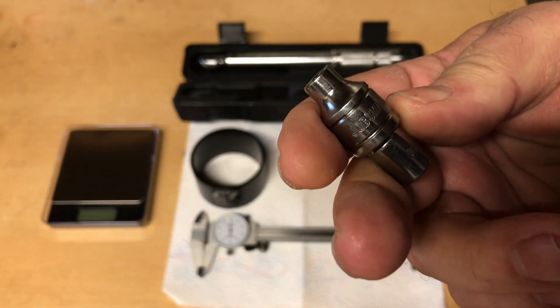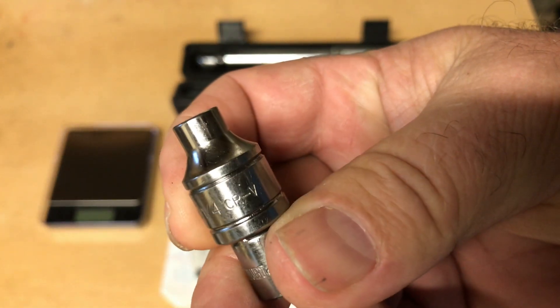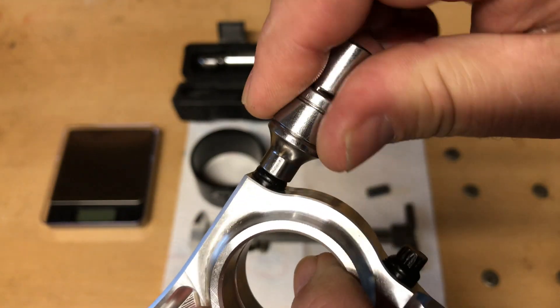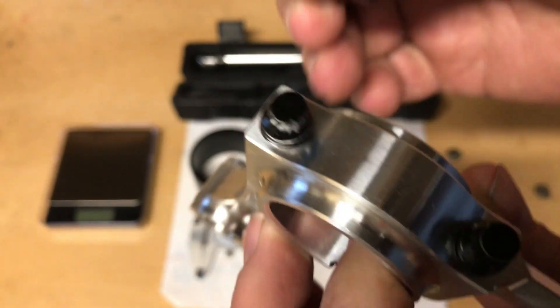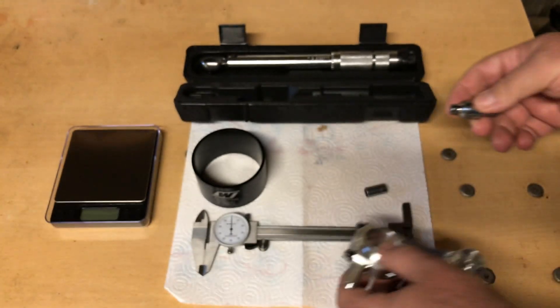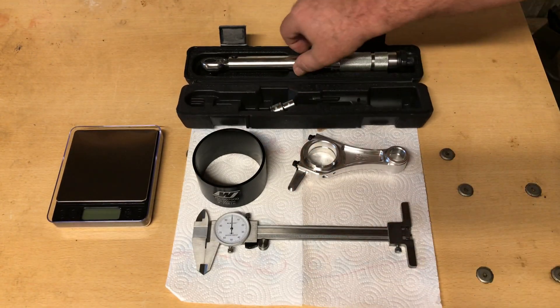This one — yeah, that's a quarter-inch 12-point socket and that's what you want. Now this happens to be a 3/8ths socket and I've just got an adapter on there, but a quarter-inch or a 3/8ths drive would work fine. As long as it's a quarter-inch socket with a 12-point socket, it'll fit those rod bolts.